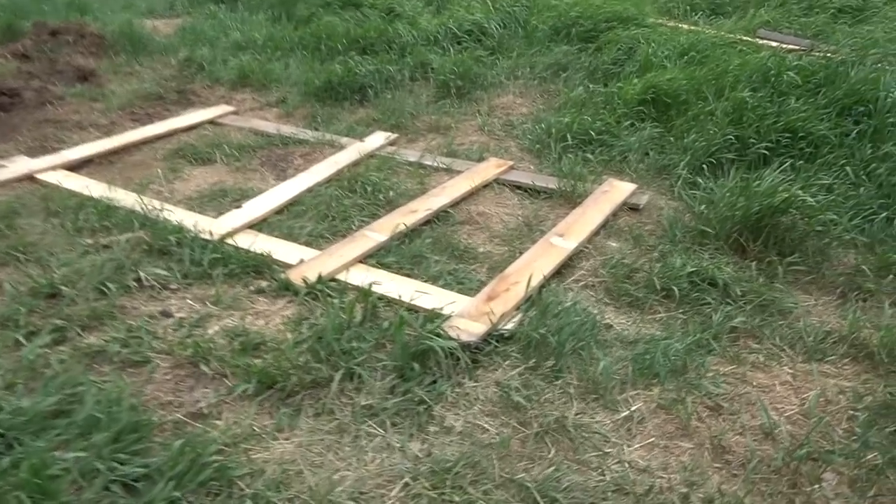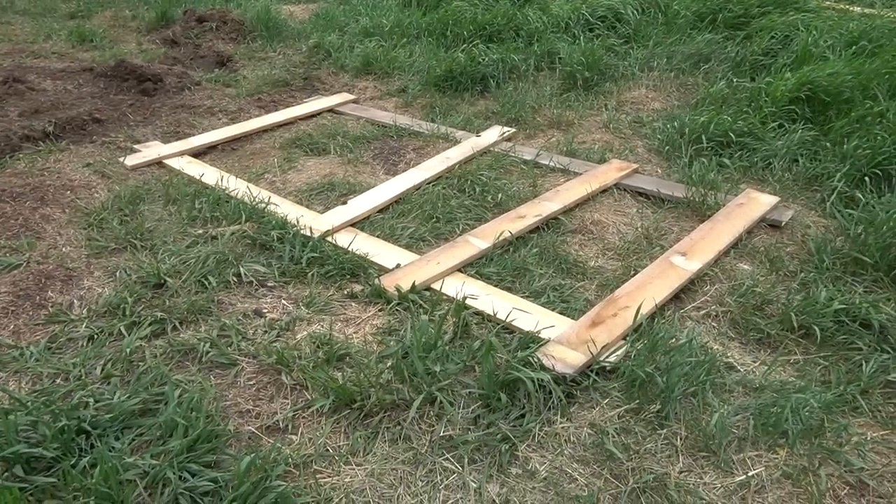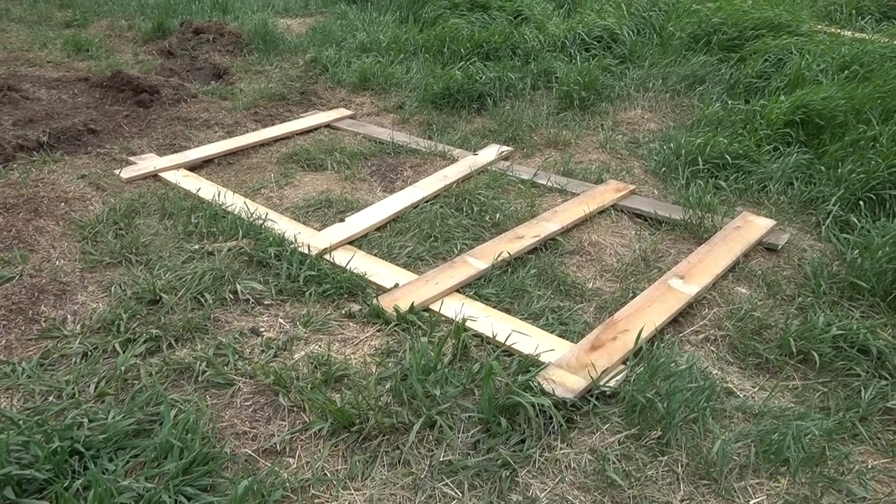So I went ahead and trimmed these pieces to size, so now I'm going to put this main frame for this panel together.